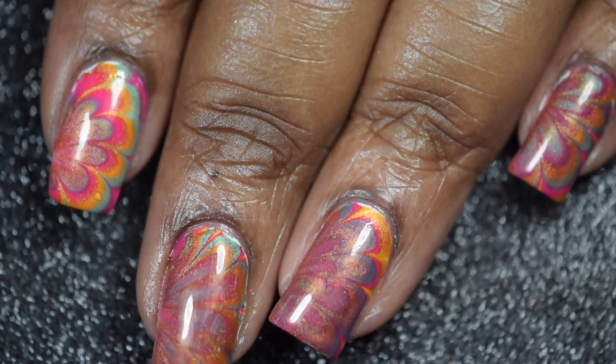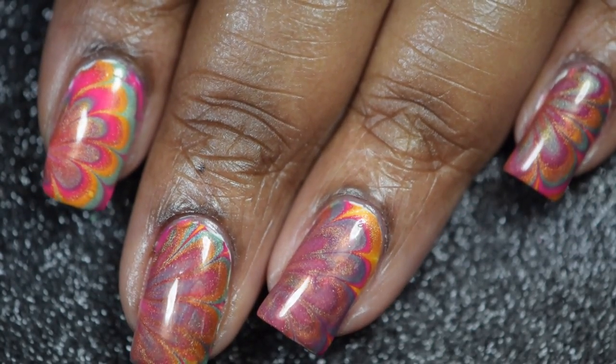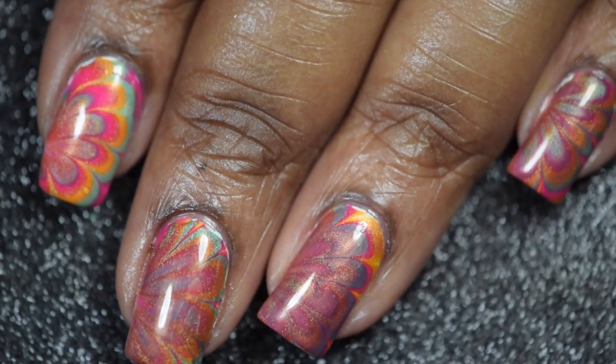Hi there, hope you guys had a wonderful New Year's! Today I'll be sharing the first Water Marble Wednesday for 2018. Can you believe it? I really love how this one turned out — the colors are just so pretty.